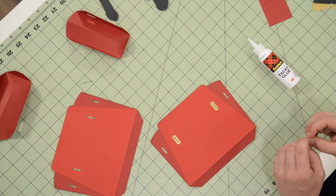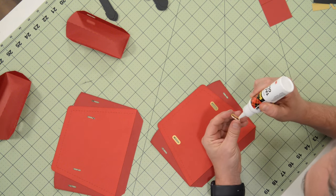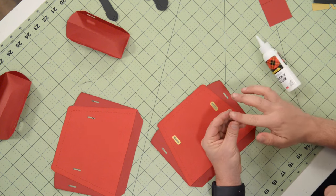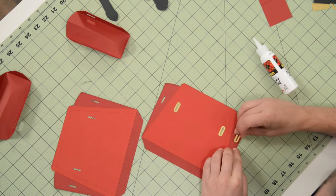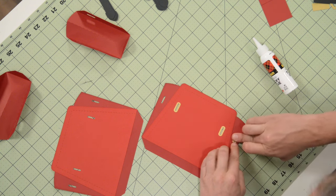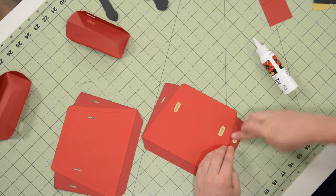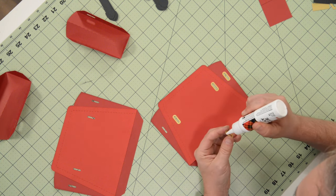This is one of those projects where it may take longer to cut it out than it does to assemble it, which happens occasionally. You can already see it kind of coming together and looking spectacular.